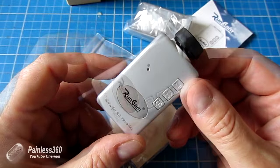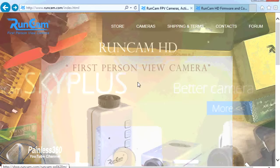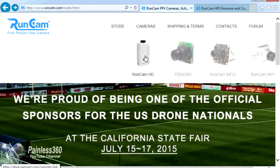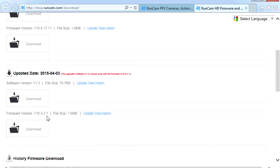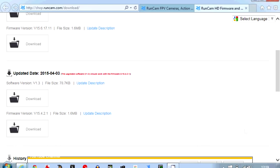Now we'll jump onto the PC and download the software to configure the camera. The first web address to remember is runcam.com - go to the download area at runcam.com/download, and I'll put the link in the description. There are two files: the firmware, which you install to the root directory of the SD card, and software version 1.3 which is the Windows graphical user interface used to configure the camera.